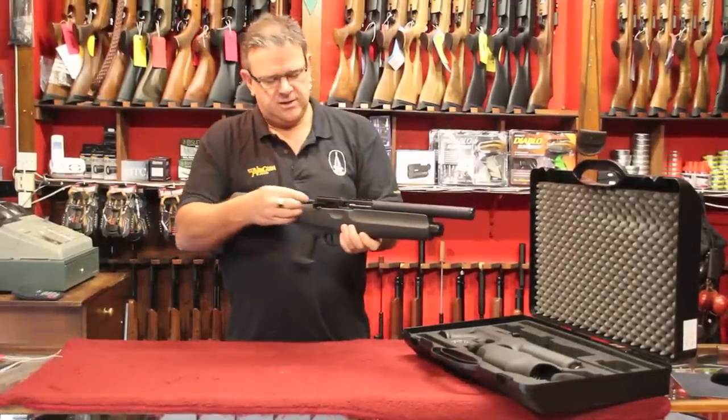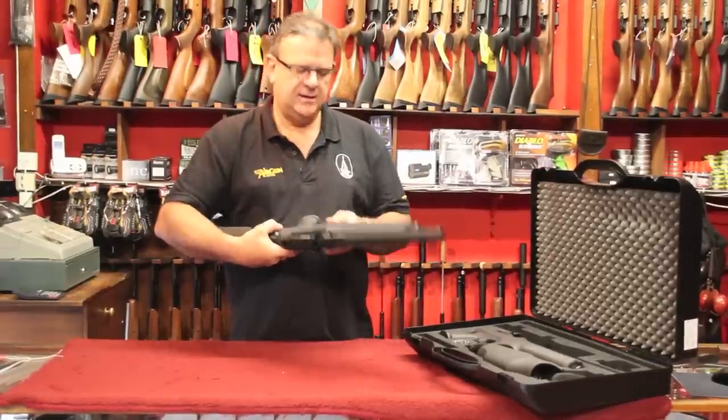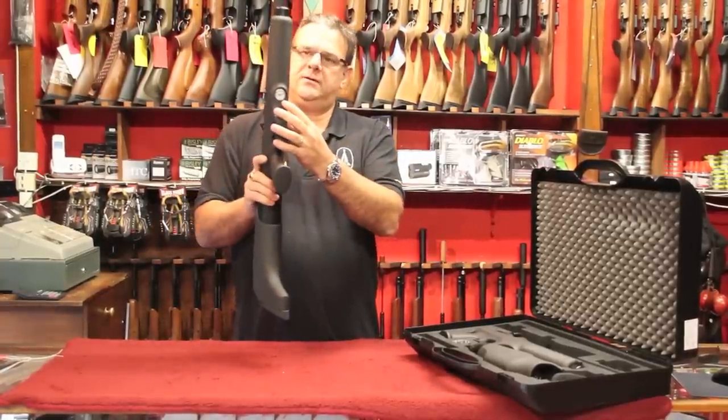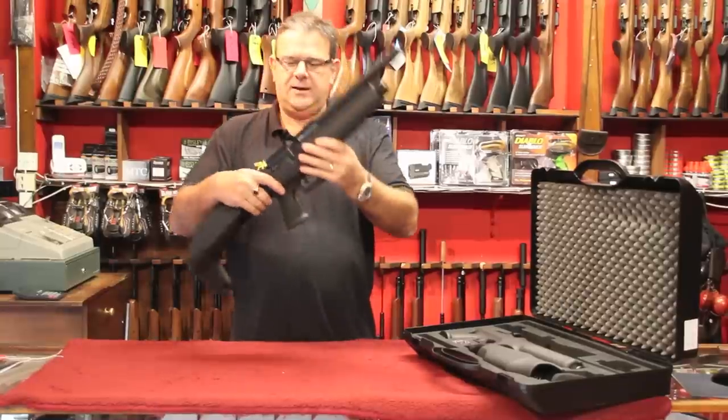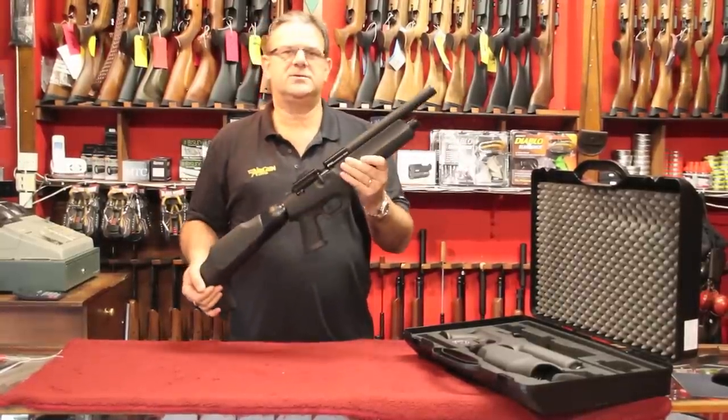Side lever cocking, really slick. You've got a three-stage power setting here, a little gauge under the fore end of the rifle there. It's really lovely, there's absolutely nothing like it. It's a great fun thing to use.